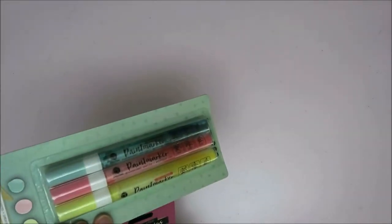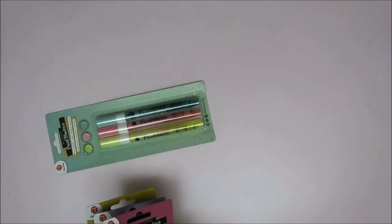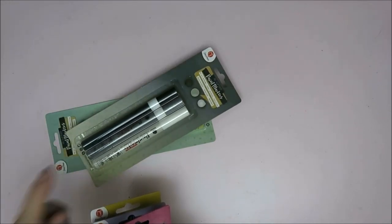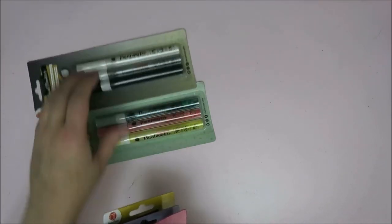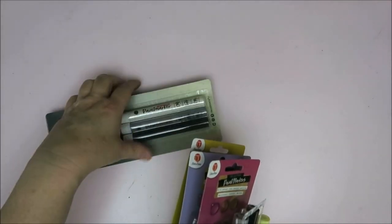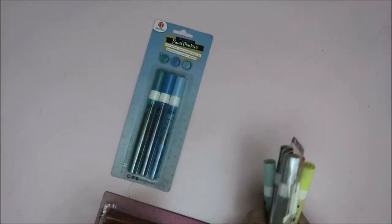I also bought an extra set because I just absolutely love the pastel ones, and of course the white — I wanted an extra one. It's so hard to find a really nice white paint marker that works. I was going to try it out first, and if it didn't work I was going to bring it all back. But it works! I've also got blue. Awesome!